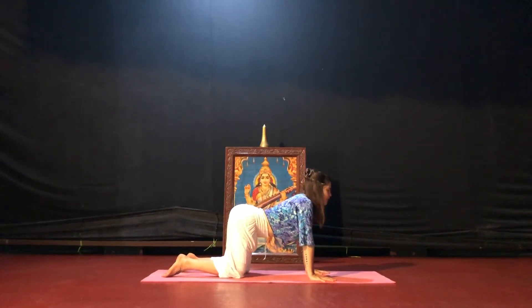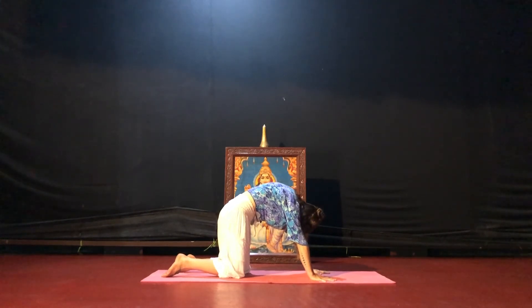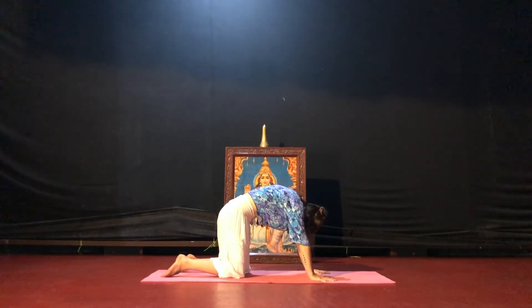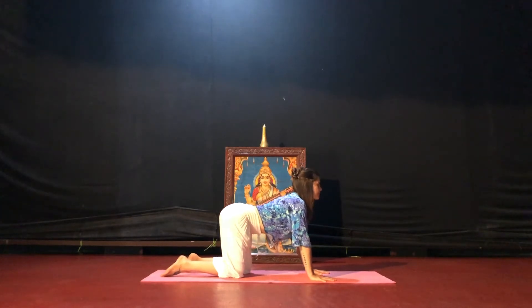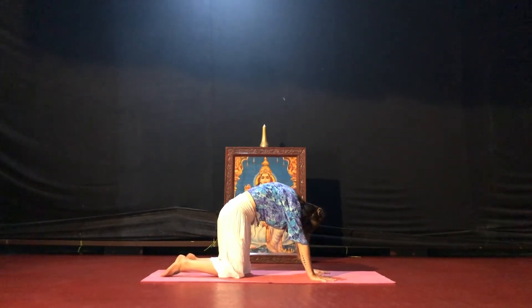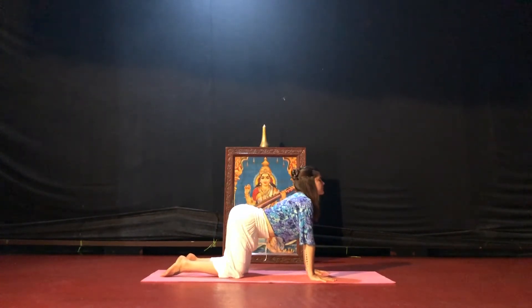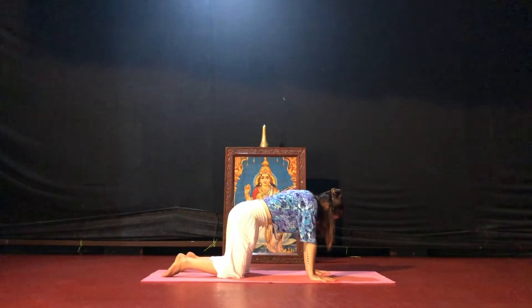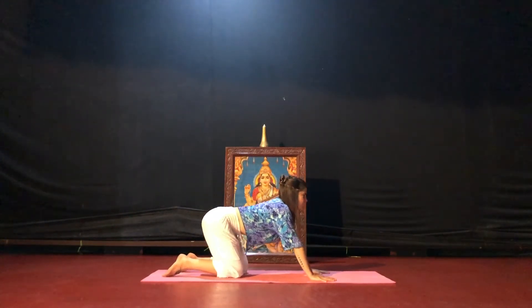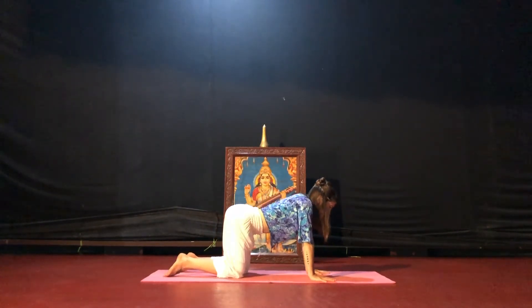Inhale, cow pose. Open your heart, lift your chest. Exhale, cat pose. Tuck your chin around your spine. Take your breath to your movement. Stay connected to the foundation. Deep breath to your body — things are starting to move, but you're still rooted down into your mat.